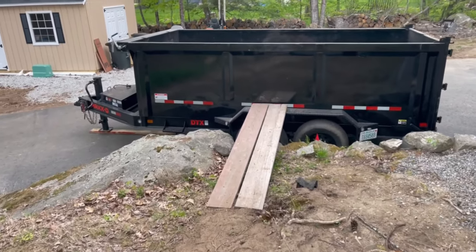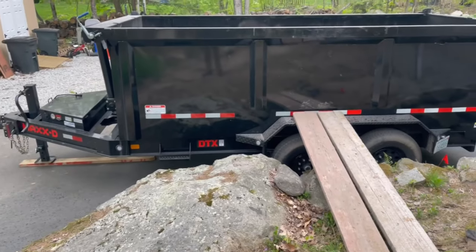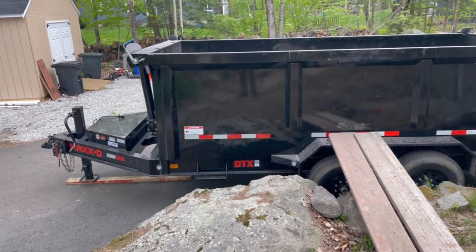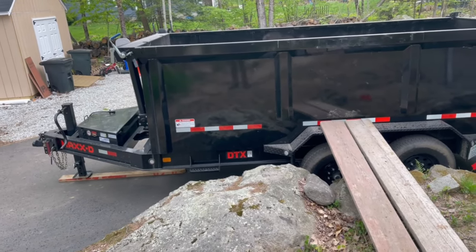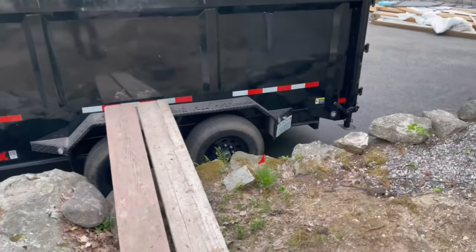I'm just going to do a little review on the Max-D. I bought this trailer last spring — I think I've not had it quite a year now. I went from a smaller Brymar trailer to this, and what a world of difference.